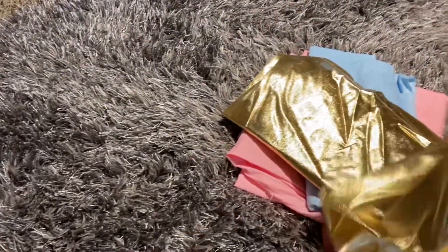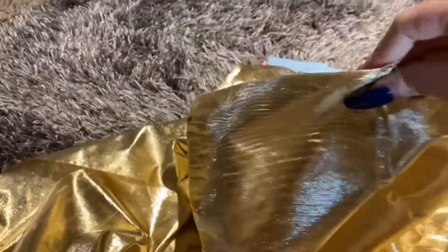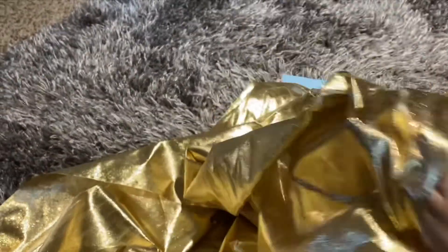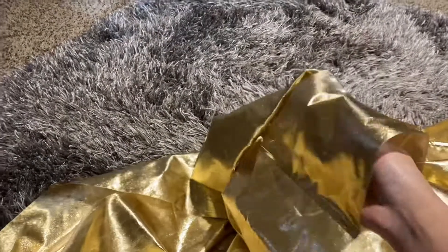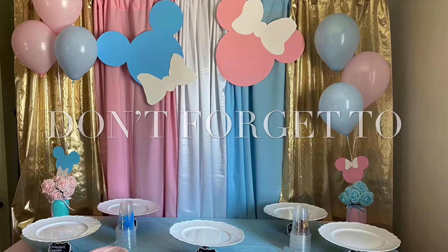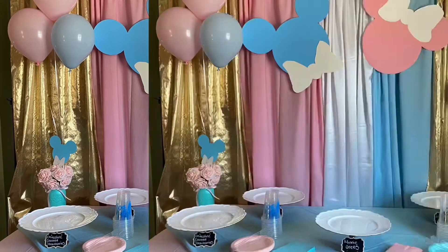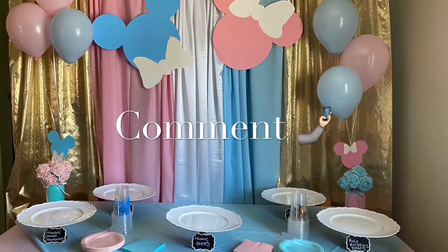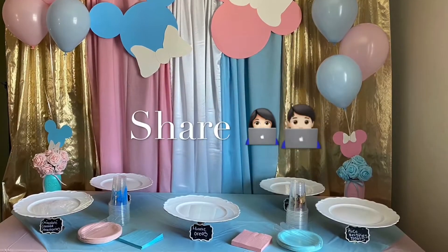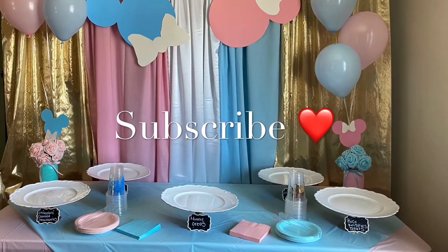What we did was just sew the top so we could make a curtain. We sewed all of them so that they could go in like a curtain.